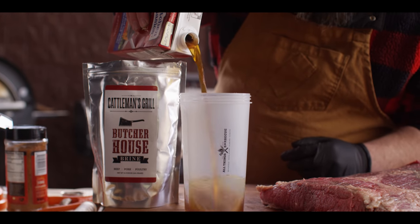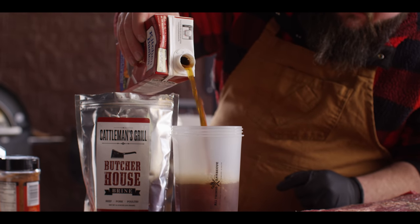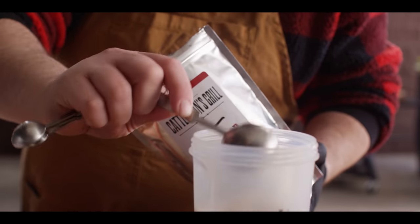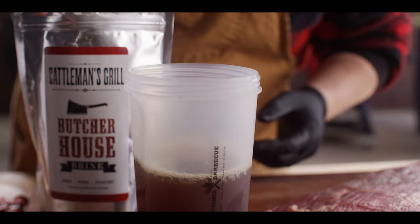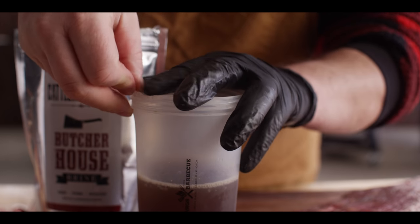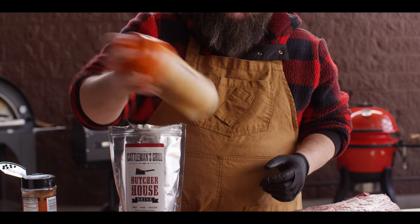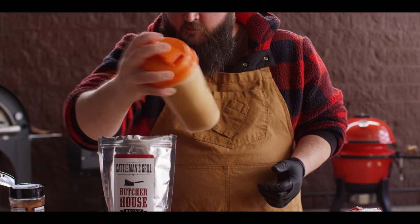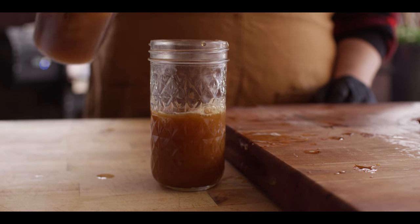For the injection we're gonna do a really simple mixture of just beef stock and some of our butcher house brine. We'll do two cups here to get started. Although this is a brine that we often soak proteins in, if you dilute it right - one tablespoon of brine powder per one cup of liquid - this is perfect for injecting. It adds a lot of flavor as well, but they're very basic flavors: salt, pepper, onion, garlic - just a base layer of flavor. We'll shake that up to dissolve the salt. Now some of this liquid we're gonna reserve for when we wrap the brisket, so we're gonna pour off about three quarters of a cup.